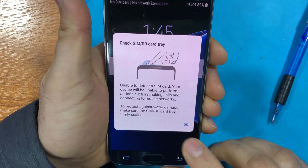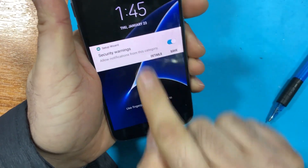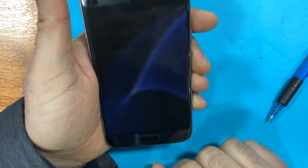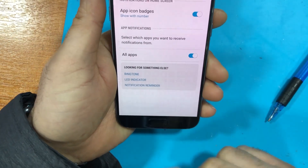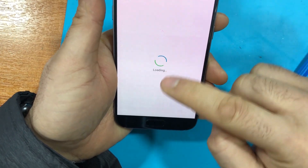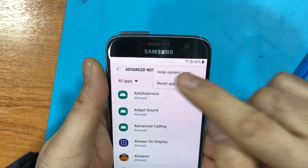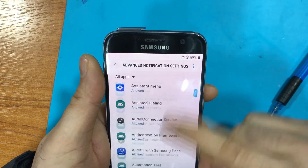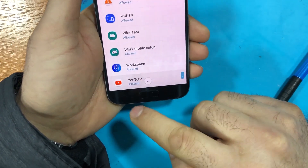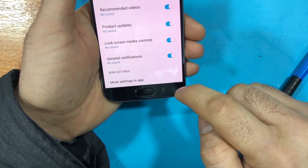You should get a menu — just drag it down, then go to notification settings. From there, press 'Show system apps'. Scroll down to the bottom, press YouTube, then scroll down again to 'More settings' and 'In app'.